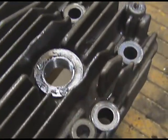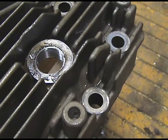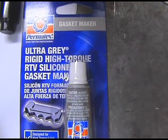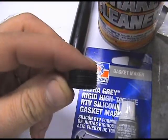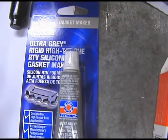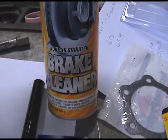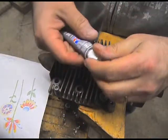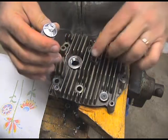So next step: clean it out and then apply some RTV silicone to the helicoil and screw it in flush. I'm going to use this Ultra-Grey Rigid High Torque RTV silicone for the threads. You have to put it on the threads before you screw it in. It sets up in an hour and fully cures in 24 hours. Before I do that, I'm going to clean the head with brake cleaner. I've got the silicone here and I'm going to put a little bit around the threads.